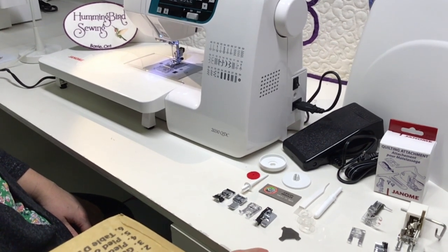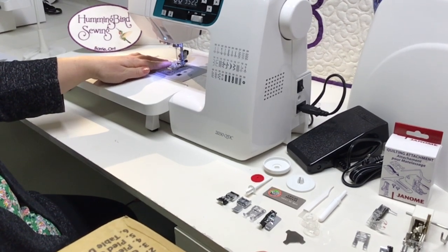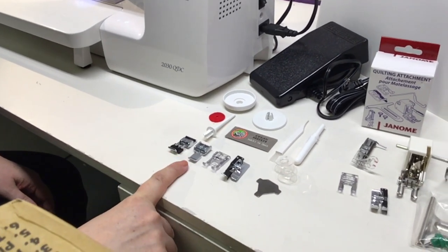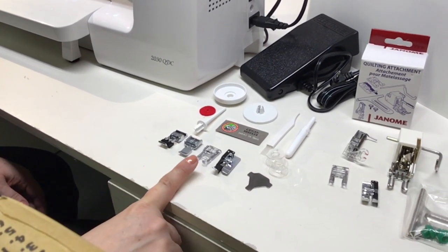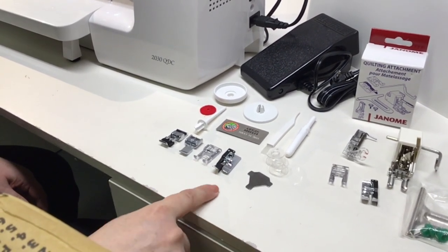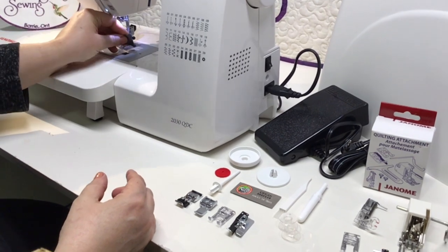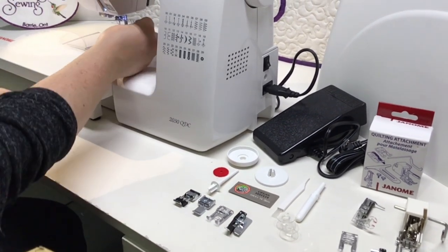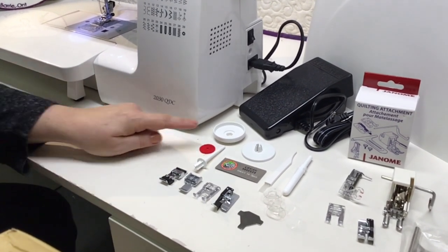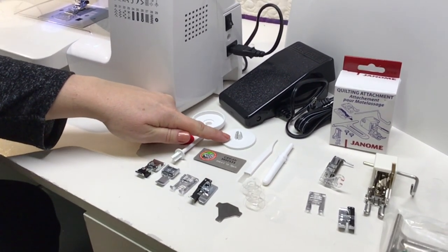We have set up all the accessories that come with the Janome 2030 QDC. The A foot is your zigzag foot, the C foot is your over-edge foot, the E foot is your zipper foot, the F foot is your applique foot, and the G foot is your blind hem foot. This little triangle piece is your screwdriver — you can use it to undo the screws on your presser foot as well as your needle bar. You'll also see extra bobbins in your kit.